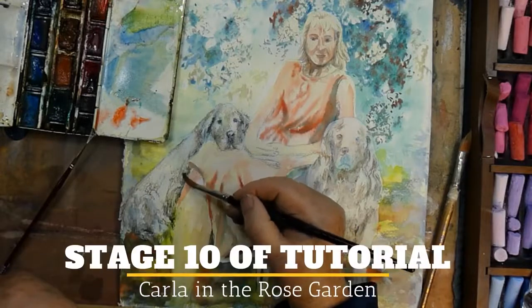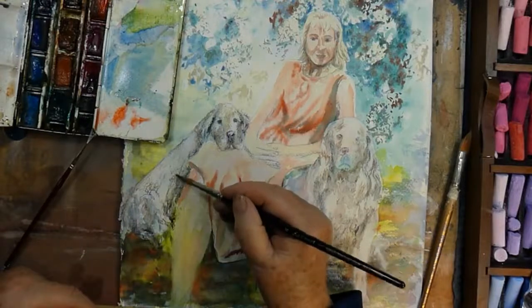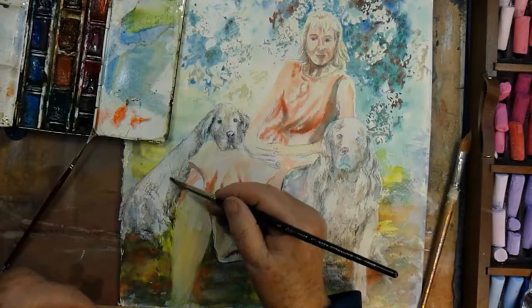I'm up to the 10th session of painting Carla in the Rose Garden with the Golden Retrievers, Kira and Conan.